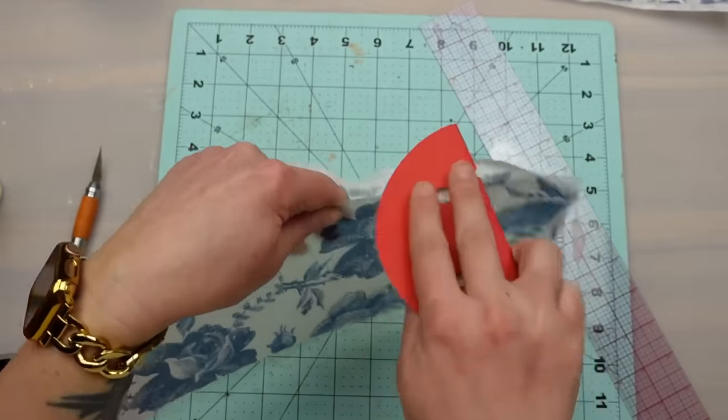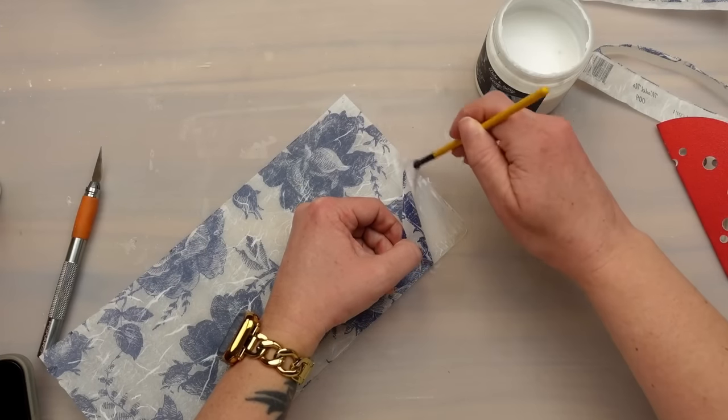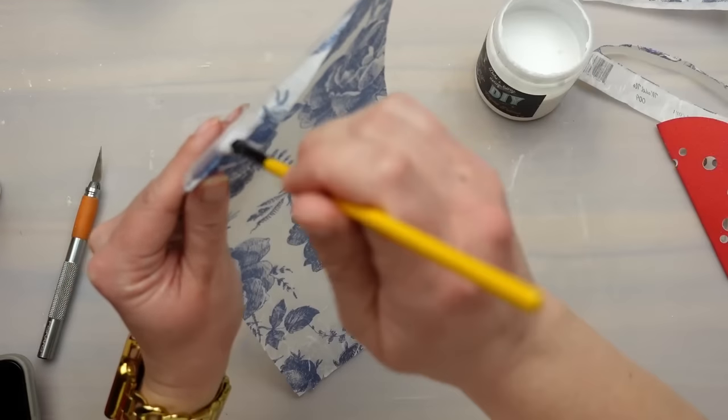I sanded off all the excess paper, and here's why I would have used a thicker glue like Mod Podge — you can see the paper peeling away from all the corners. I had to add more patina to make sure it stays down.